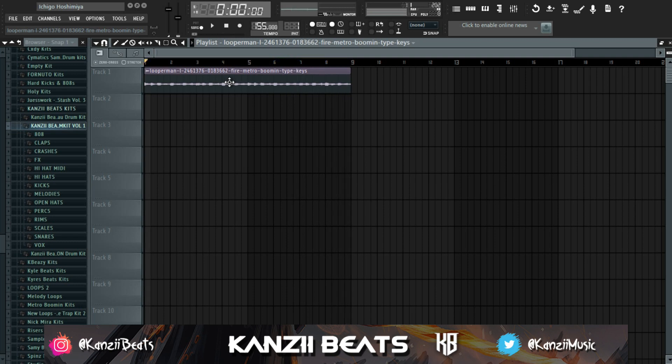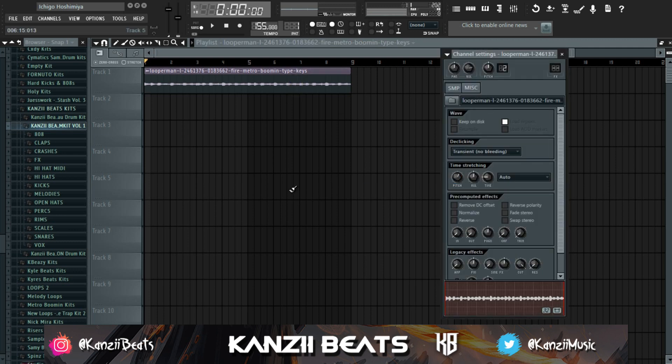First off, with your melody you always have to make it bouncy and give it some space. You don't want too much melody because the drums are going to fill in the empty spaces. You have to leave room for the drums in the melody — don't go too crazy melodic. Leave a lot of space so the drums can fit in. Then I'm going to pitch this up 200 cents.